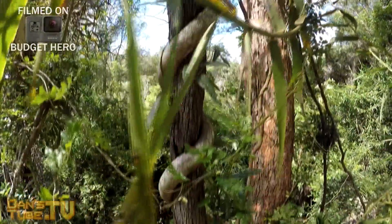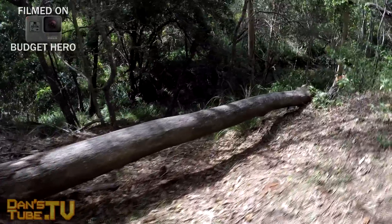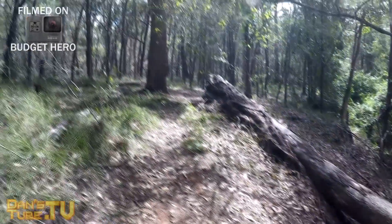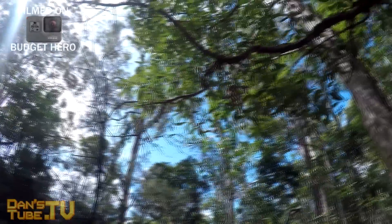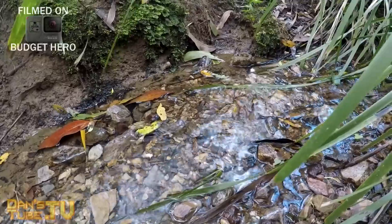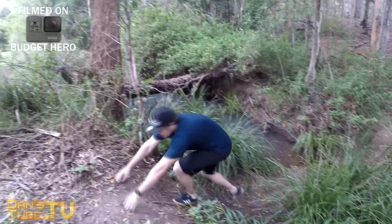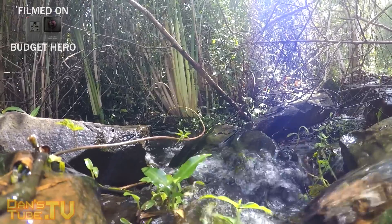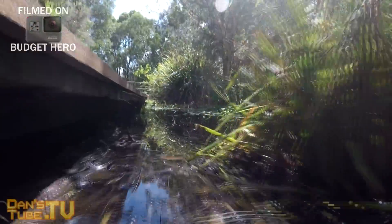There are benefits and negatives to having the exact same design as the Hero 5 and Hero 6. The same design means it's cheaper to manufacture, it's 10 meters waterproof straight out of the box, the battery is the same, and you have the same button layout — but it doesn't look any different. The only difference is the text on the camera that says Hero, Hero 5, or Hero 6. That's literally the only difference.